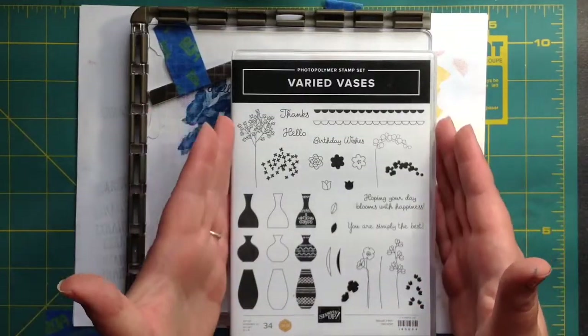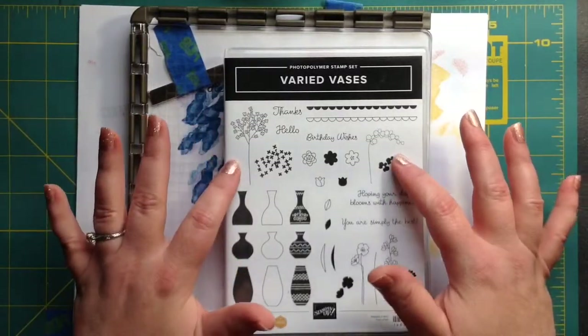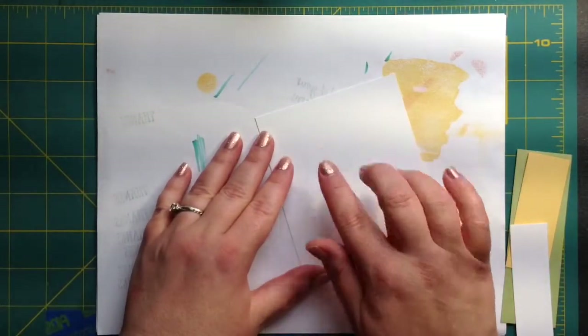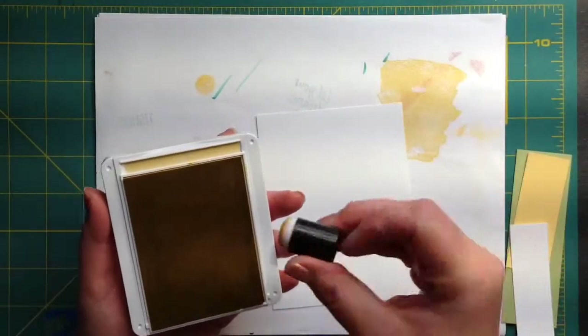My name is Kimberly and I am so excited to bring you my latest card design. I think this is so pretty. We're going to be using Varied Vases. This is my 5¼ by 4 inch card panel and we're going to make our own background with it.